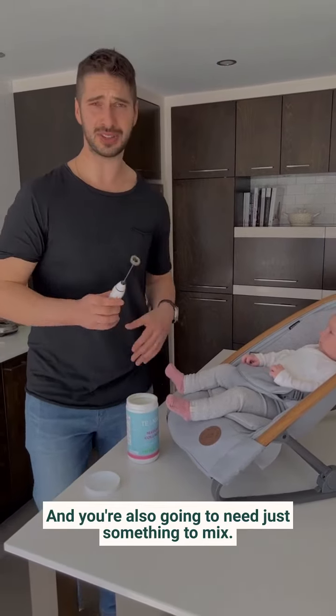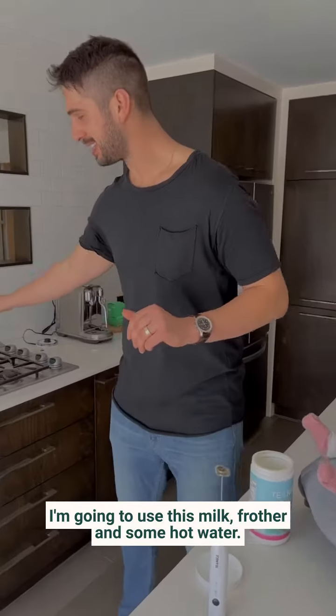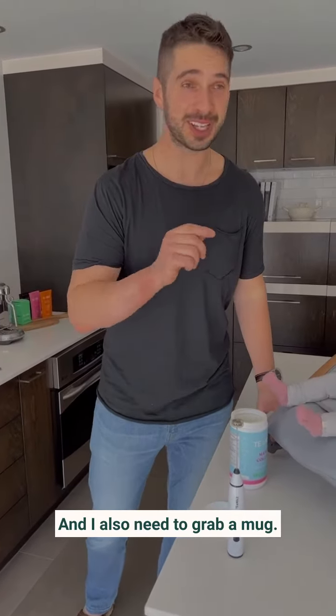And you're also going to need just something to mix. I'm going to use this milk frother and some hot water. And just for fun, I'm going to add some syrup and I also need to grab a mug.